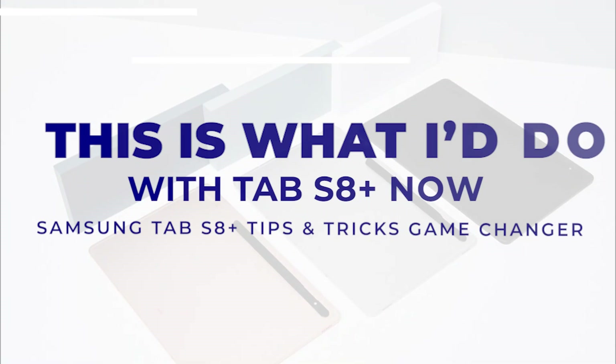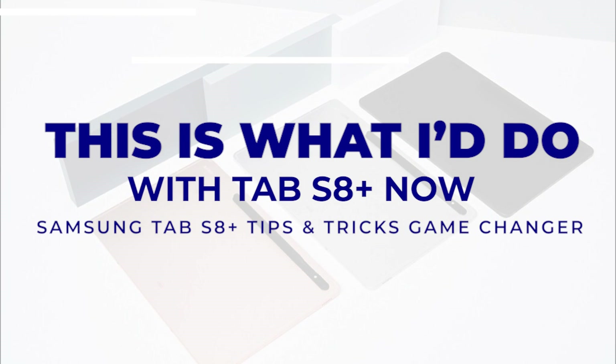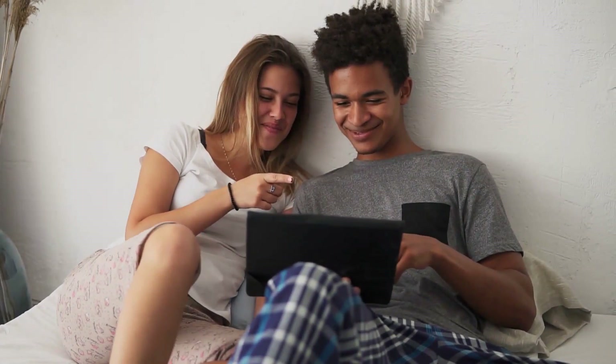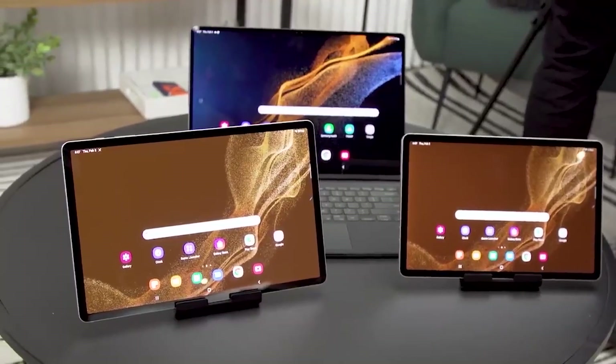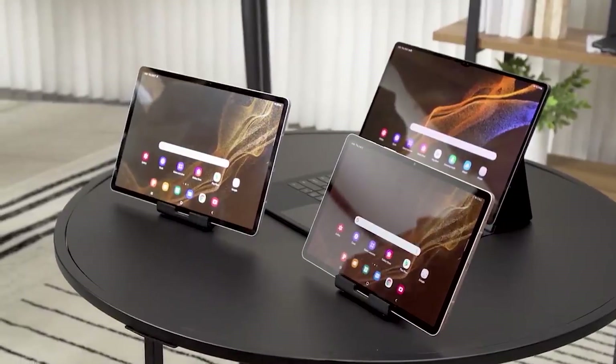This is what I do with the Tab S8 Plus. Samsung Tab S8 Plus Tips and Tricks — a game changer. Everybody can find something they enjoy in the Tab S8 family, and one of the three tablets should be ideal for your needs.